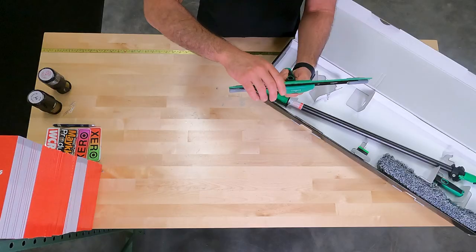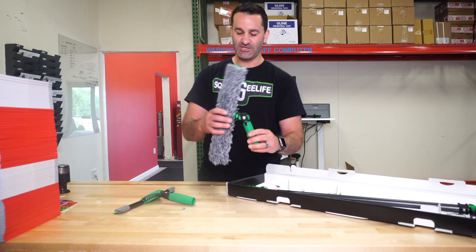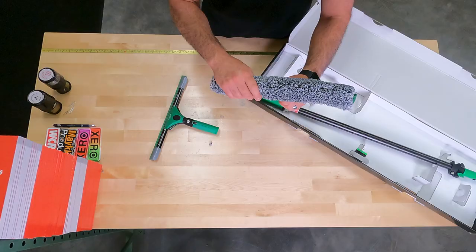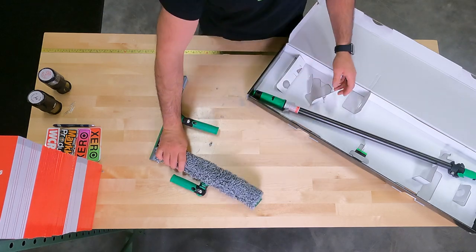It comes in the standard 14-inch Unger Ninja. Also along with this, you're gonna get a 14-inch Ninja Transformers series green T-bar with the Ninja Transformers series sleeve. It's gonna hold a bit more water than a typical Ninja sleeve. Really cool.